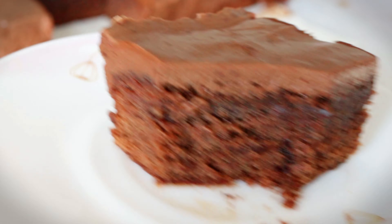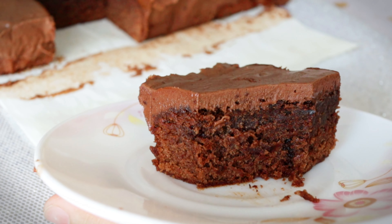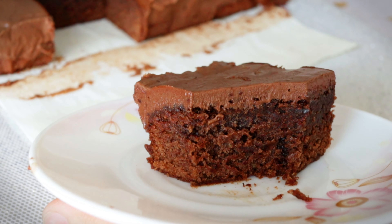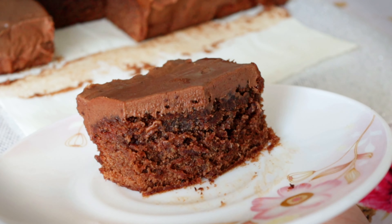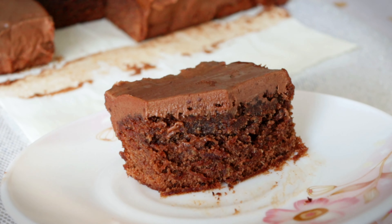My hand is shaking! And now let's eat. Wow, chocolatey fudge! I wish I could give each of you a piece. Guys, the best Milo brownies ever that you'll see here on YouTube. Promise!